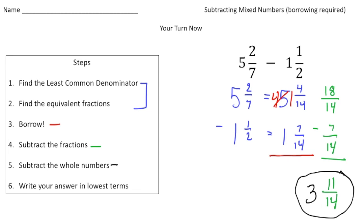Welcome back! Let's go over this practice problem. The problem you had to solve was five and two-sevenths take away one and one-half. I tried to color-coordinate the steps with my work. Because we had different denominators of seven and two, we had to follow the first two steps — in blue, we had to rename two-sevenths and one-half with common denominators.